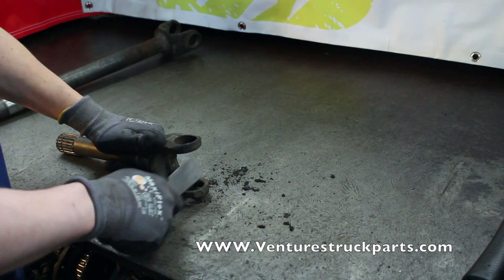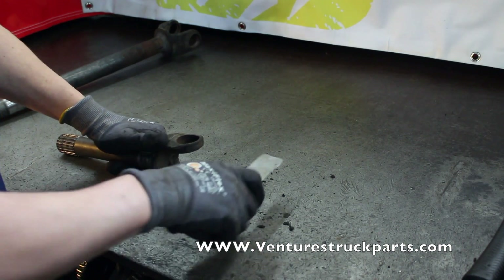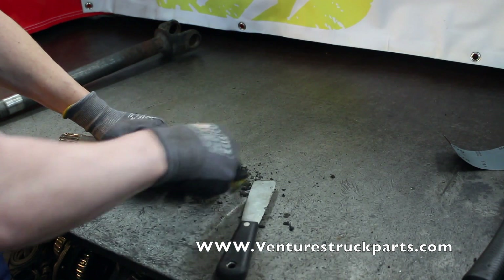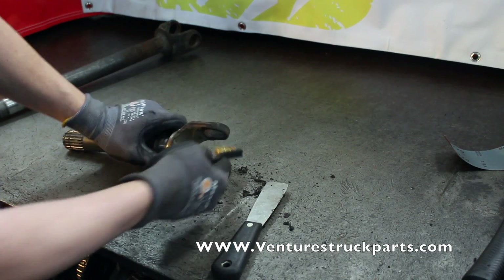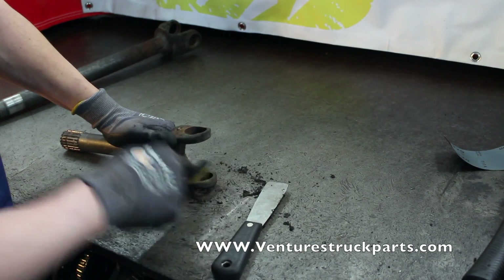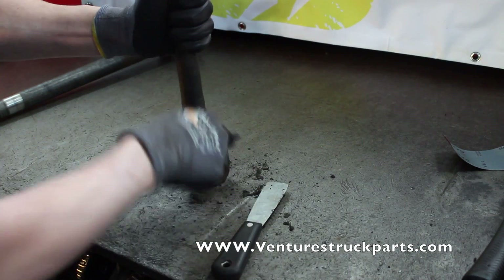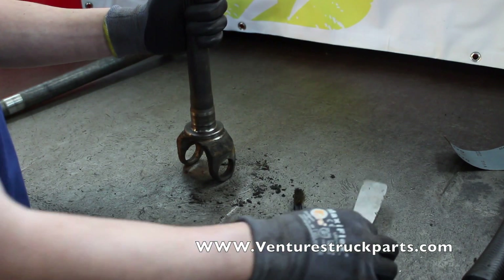Once you've removed the large pieces of debris off of the axle shaft, take your wire brush that we talked about before and go ahead and clean the inside of the yoke ears as well. Remove any fine debris that may be left, on both the inner and outer surfaces. You'll need to repeat that process on the inner axle shaft as well.